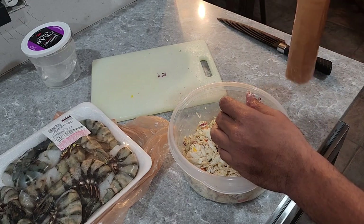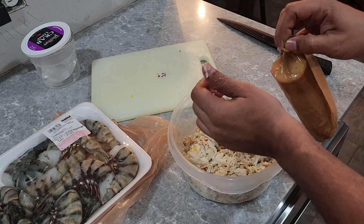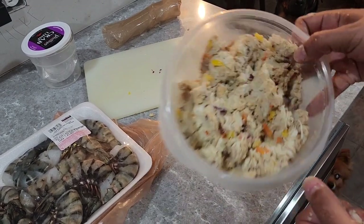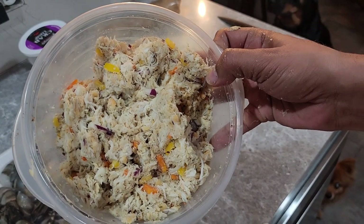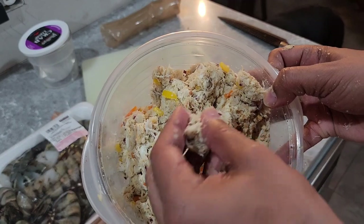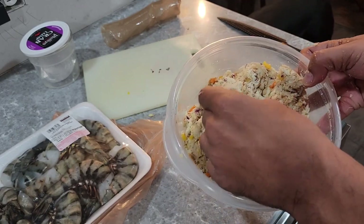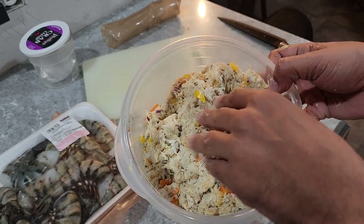Y'all could use breadcrumbs if you choose, but me, I'm going to use these Ritz. This is a whole pack of Ritz crackers broken down. You can food process them or crumble by hand — either or — but you want to get to this kind of consistency so you can mold it into the shrimp, otherwise they won't stick. Now, you can do these two ways too: you can bake them or fry them. I'm going to bake mine, but you can fry these too.